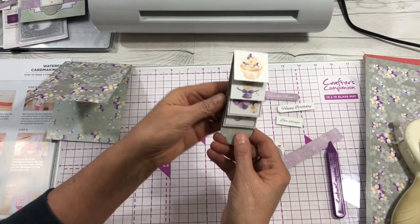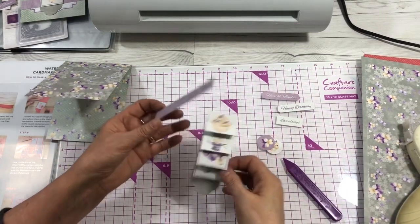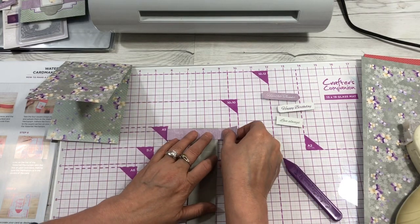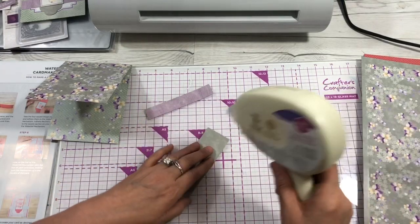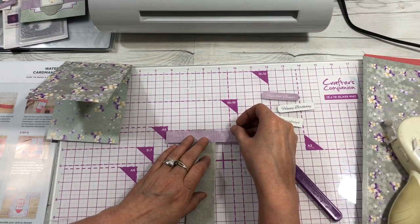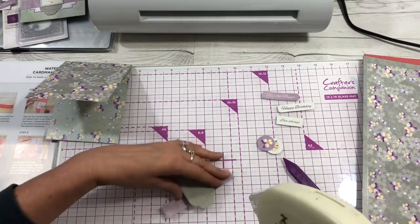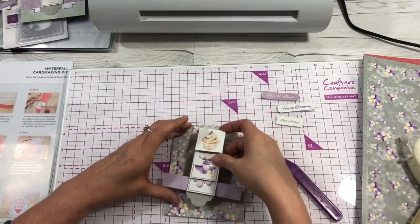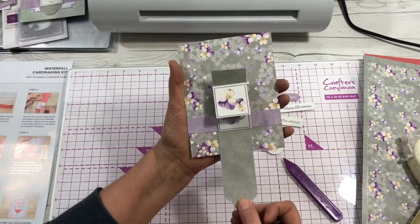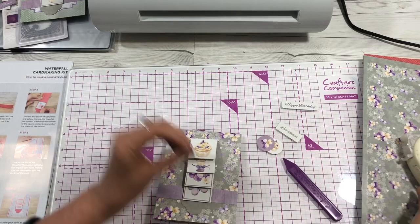When you pull it, you can see it reveals the pictures one at a time. Once all pictures are adhered, open it back up and take your holding strip — that's going to hold it down. Glue it on the very end in the middle. Then flip it over, put adhesive on this side, and place it on your card. When you pull the waterfall, your pictures will show like that — pretty easy.